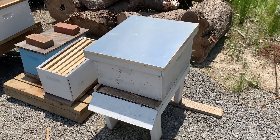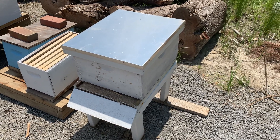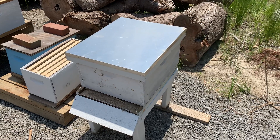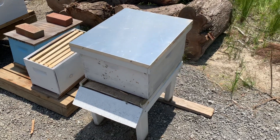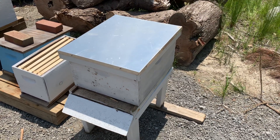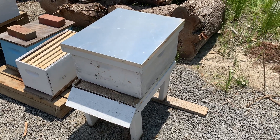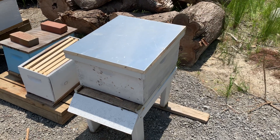Hey everybody, good afternoon. This is Jeff with Samsell Farms, beekeepingfornewbies.com. Feel free to like and subscribe — we've got lots of content on the podcast. I wanted to take a few minutes and go over some of our configurations for the different types of hives that we use, in no particular order. I do apologize, a lot of my gear here needs to be painted and a couple of nails tapped back in, but this will give you a rough idea of what things look like firsthand.